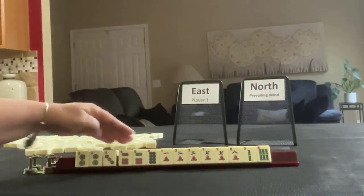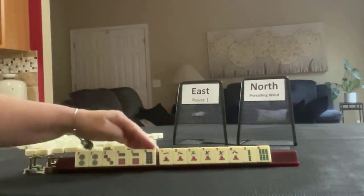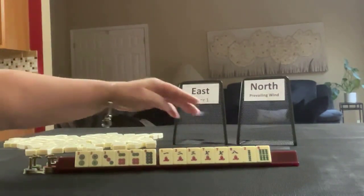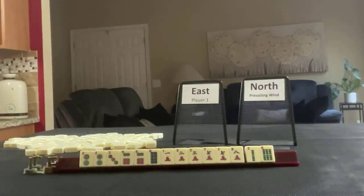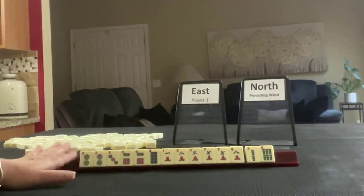We have two, three, six, eight in dots, pair two, pair six. In cracks we have the same number six, one, two, three, seven, eight, pair seven, and then a two and six. If these were your tiles, what would you focus on and what would be your first pass?